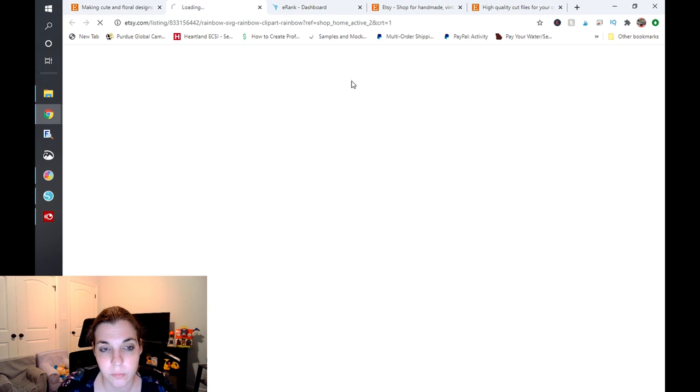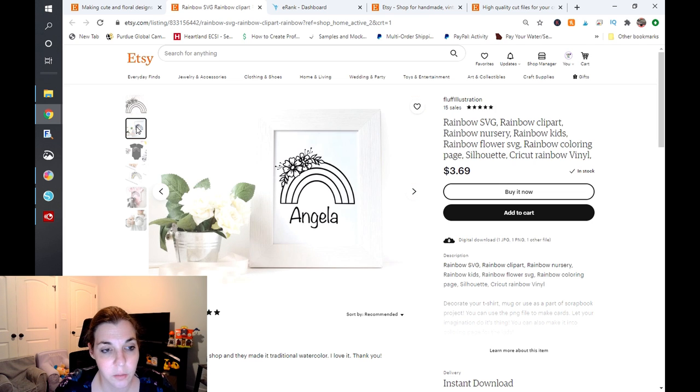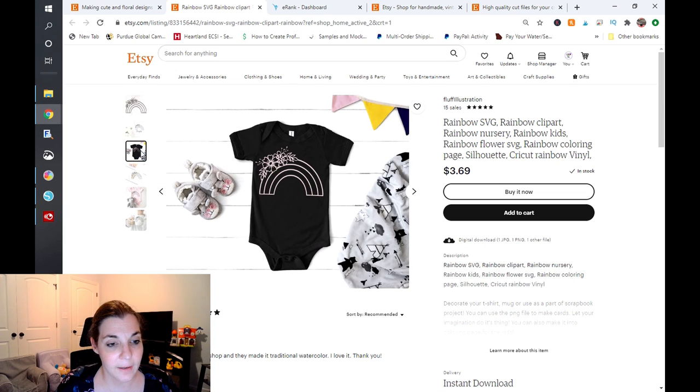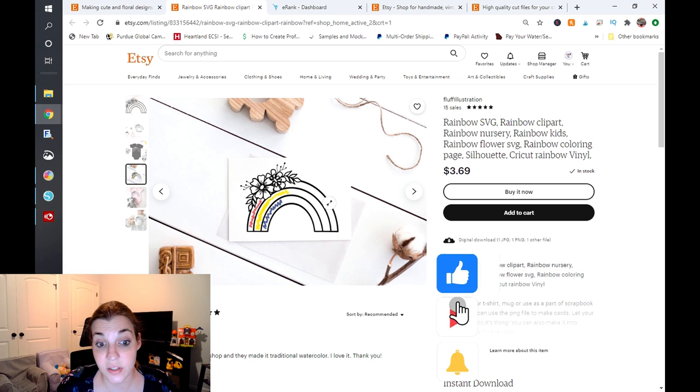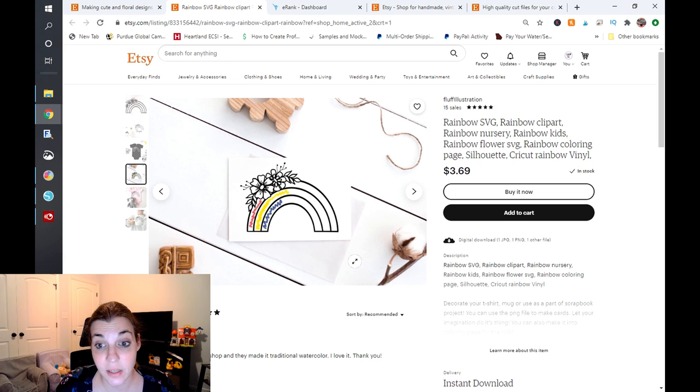I'm going to click on this one first, and I have to commend you because you do have a lot of images. Etsy does recommend utilizing all 10 images, which can be really difficult when we're doing digital. But you just have to think about what different mockups you can use to achieve more than two or three photos. You have this design on a sign and a baby onesie, and you show that you could use it as a coloring page, which is fantastic. With these images, I do recommend adding in that side or bottom bar that shows what kind of file types you'll be getting.